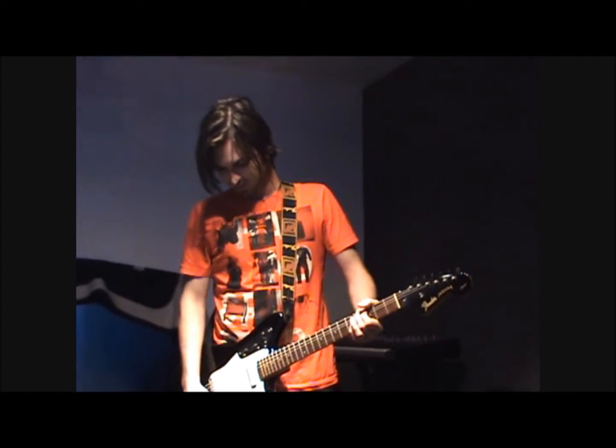What's up guys, I'm Brandon from The Annex. Today we're going to be videotaping some session work we're doing on our new album.